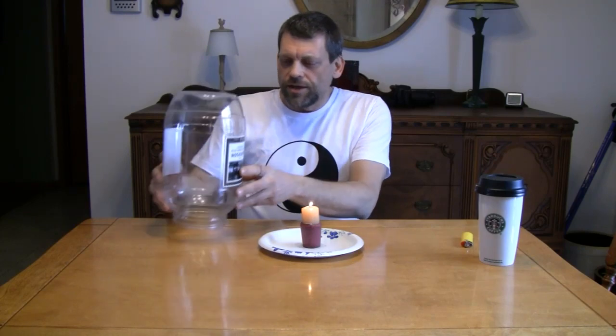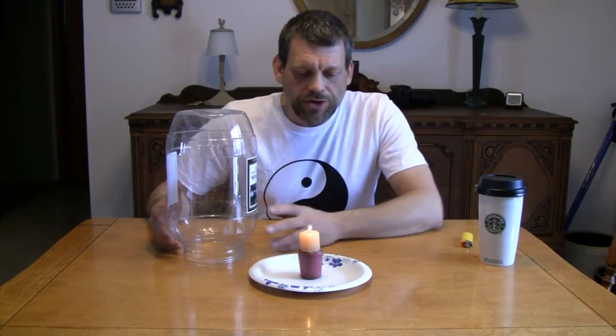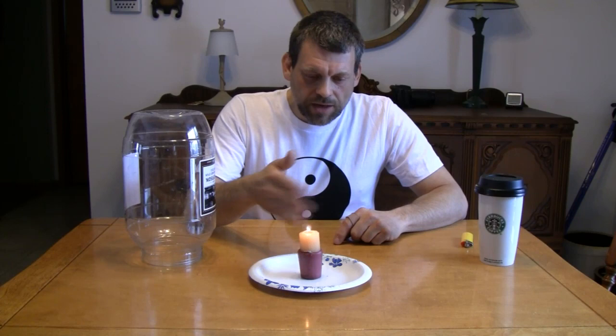We're also going to need a large clear container that you can see into. Hopefully you'll be able to see what's going on here. I'm going to move this a little bit closer. What I'm going to show you is that the candle is burning and the flame is moving upward. We also know that the flame responds to wind and various other forces.